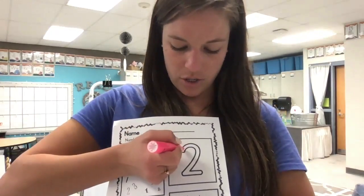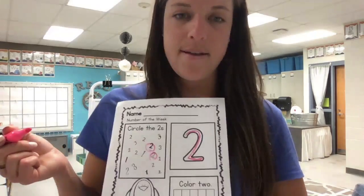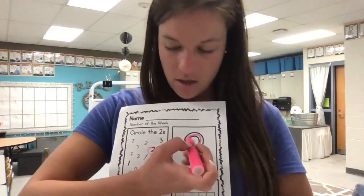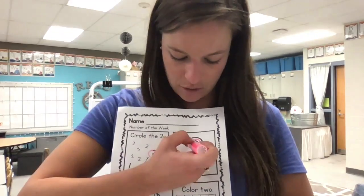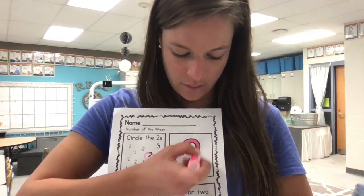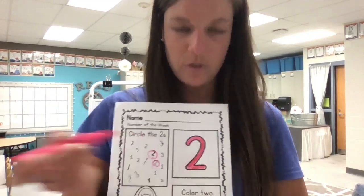Over here, you're gonna trace your two. First the candy cane, then a shoe with your crayon. After you trace it, you may color in that same direction — you wanna color it the way that you would be writing it, just so that your brain remembers the right way to do it.